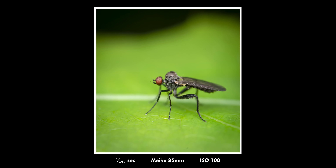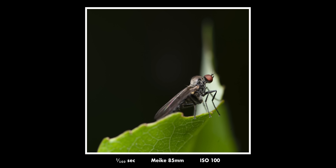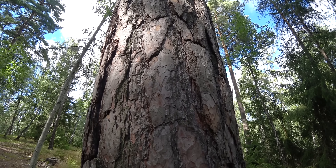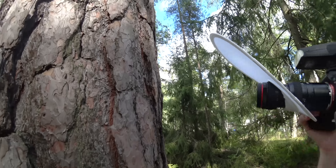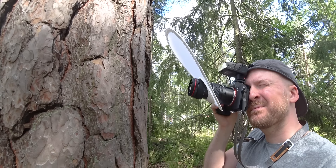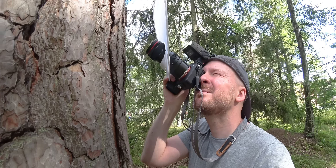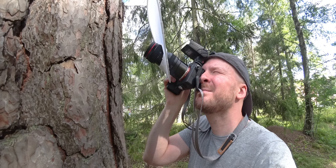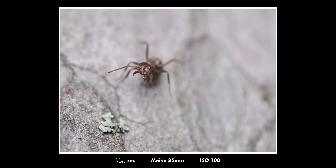This lens is around $240, making it probably the cheapest macro lens you can get that covers full frame and goes from infinity to 1.5x magnification. So if the image quality is good, this is quite a bargain — and I'm here to tell you that the image quality is very good, except for that purple fringing visible in some situations.